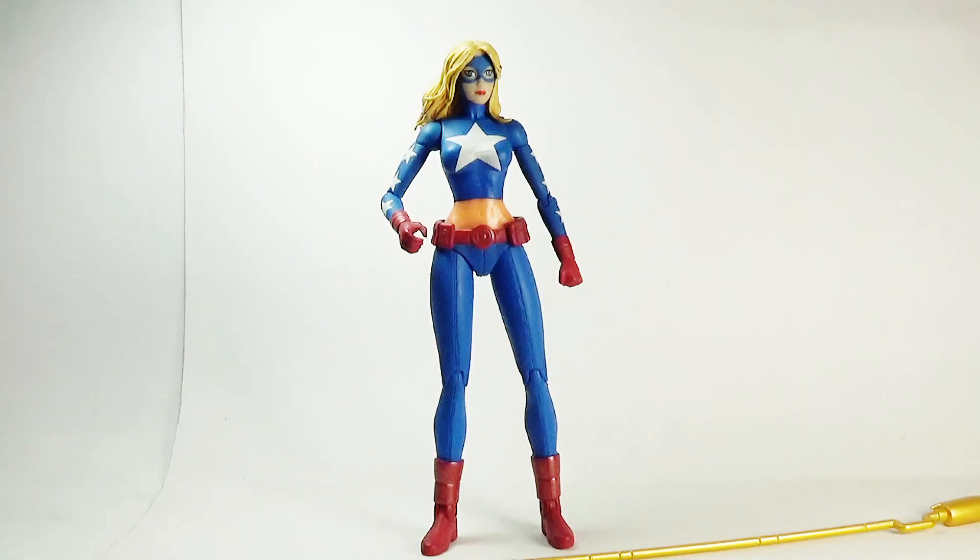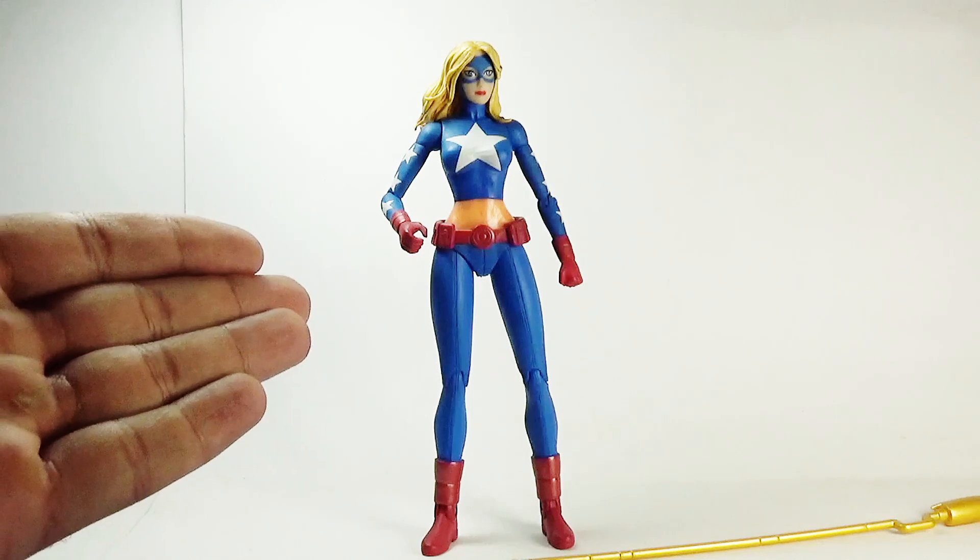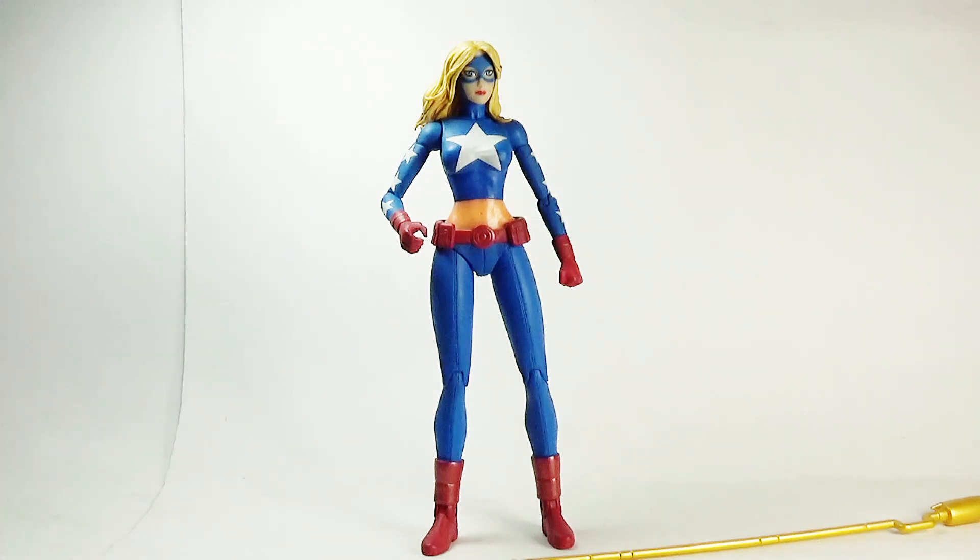Welcome to action figure collectors, pop culture lovers and comic fans out there. You are watching Ra's Ali's reviews. This is Ra's Ali and today I will be reviewing Star Girl from the New 52 comics by DC Direct or DC Collectibles.